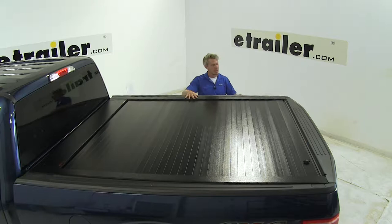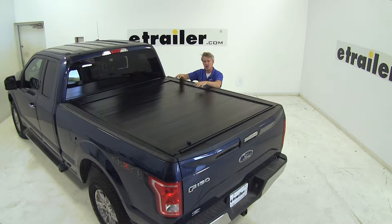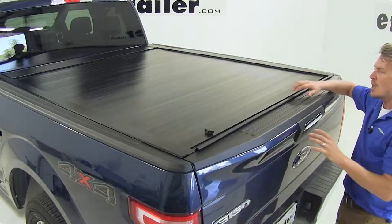The Full Metal Jackrabbit is a flush mounted tonneau cover designed to keep your truck bed and your gear out of the elements. It's a hard tonneau cover made with a heavy gauge extruded aluminum designed to fit your truck bed. It's easy to operate and features a single locking latch system.